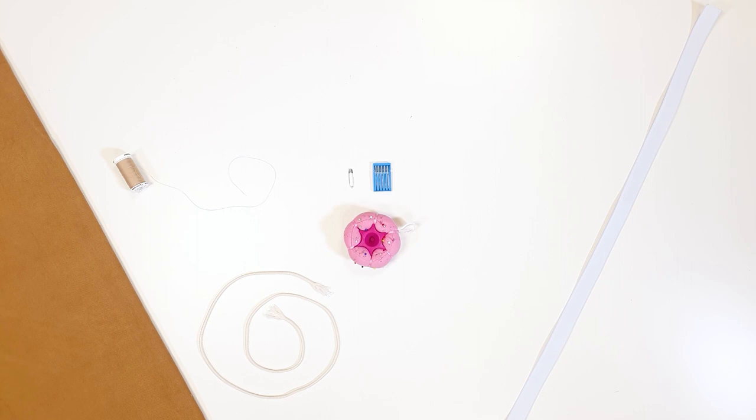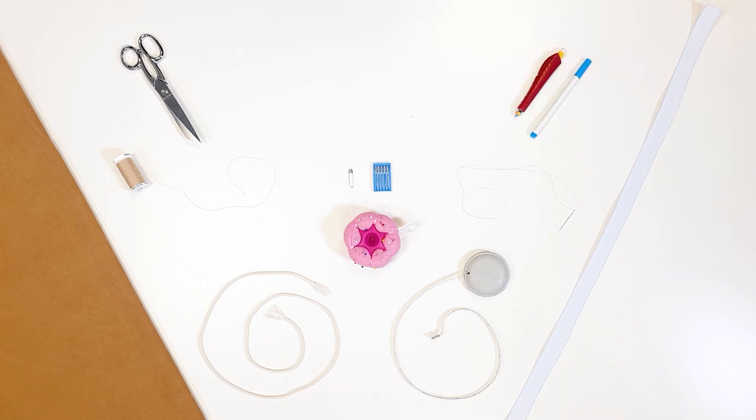For supplies you will need matching thread, elastic, a piece of cord, a safety pin, straight pins, a sewing machine needle, fabric scissors, a tape measure, a hand sewing needle, tailor's chalk, a ballpoint pen, a ruler, a tracing wheel, and BertaStyle tracing paper.